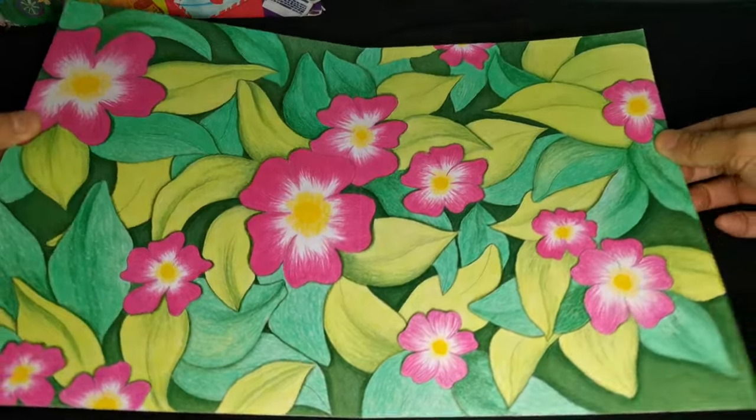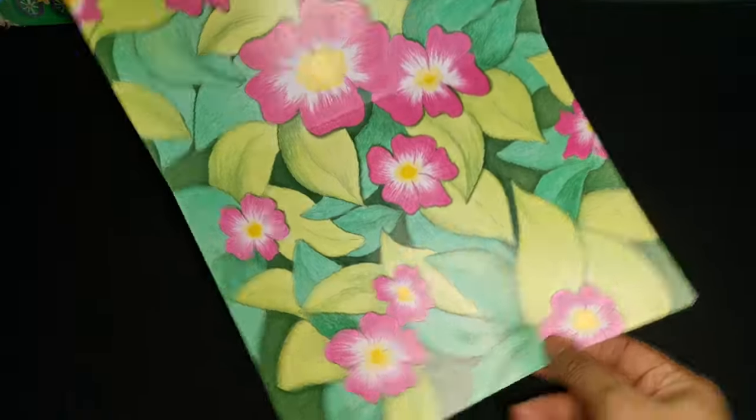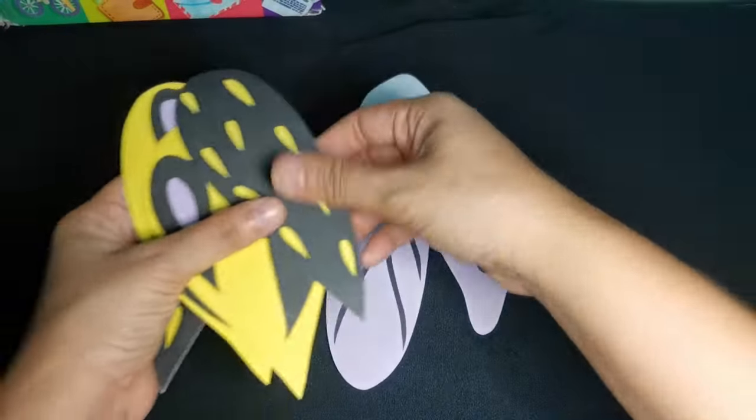This is the spread, and I have designed it already using colored pencils — because, you know, I love colored pencils. And here are the elements that we're going to use.